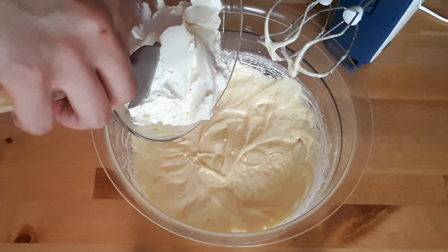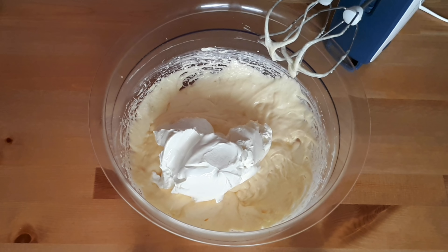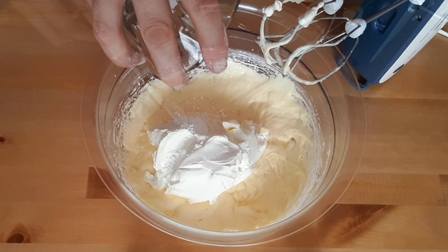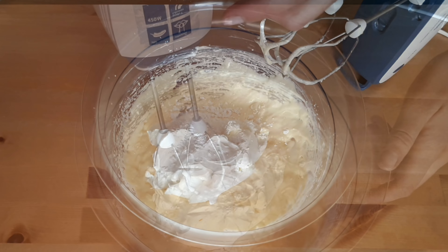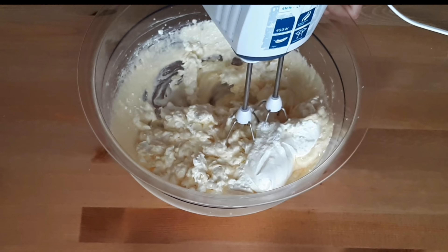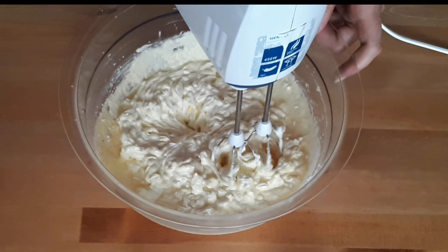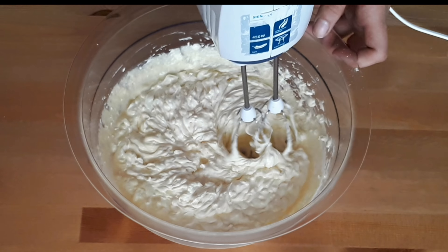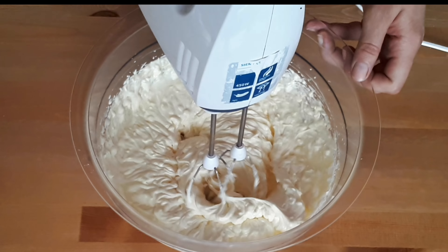Finally, add the cream cheese and the cornstarch and resume beating until you get one nice homogeneous cream. If you're not adding any cherries or other fruit, you can add some lemon zest or orange zest at this point — it goes very nicely with the cream cheese and also with the chocolate.